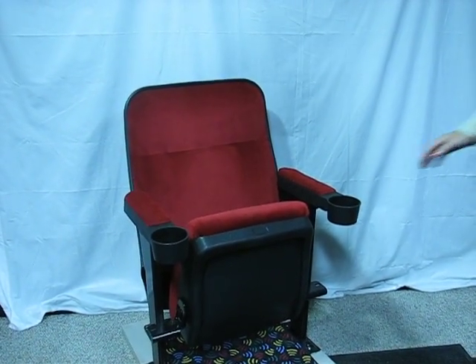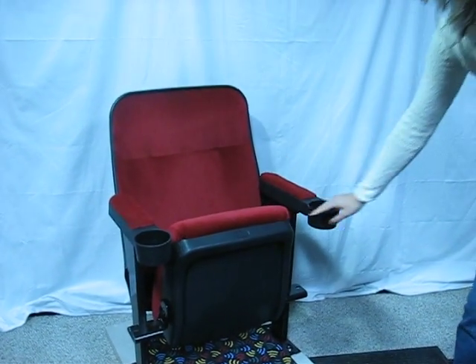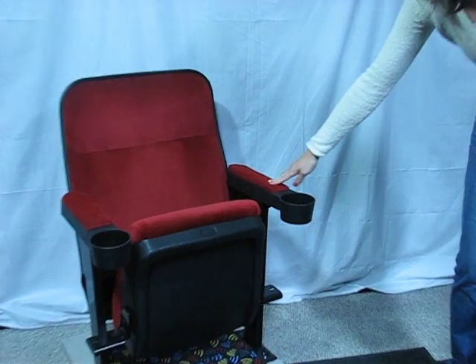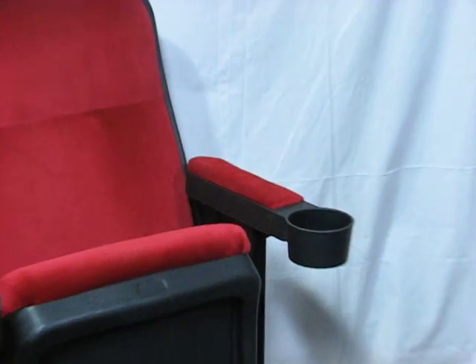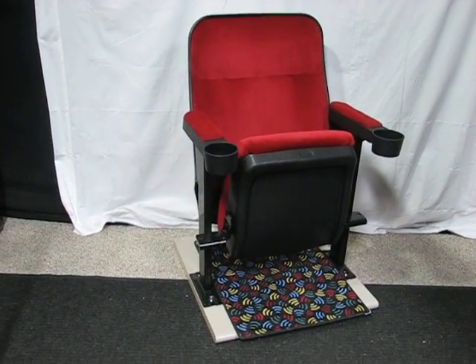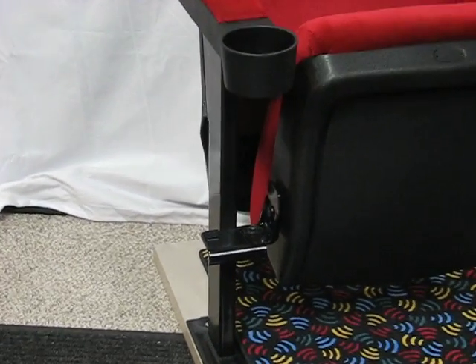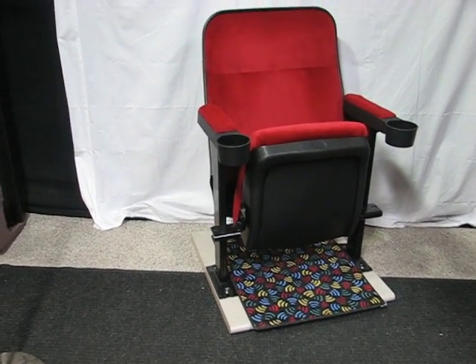It features the lift-up seat when not in use and the padded cup holder armrest. So, we're going to have a little bit of a twist.